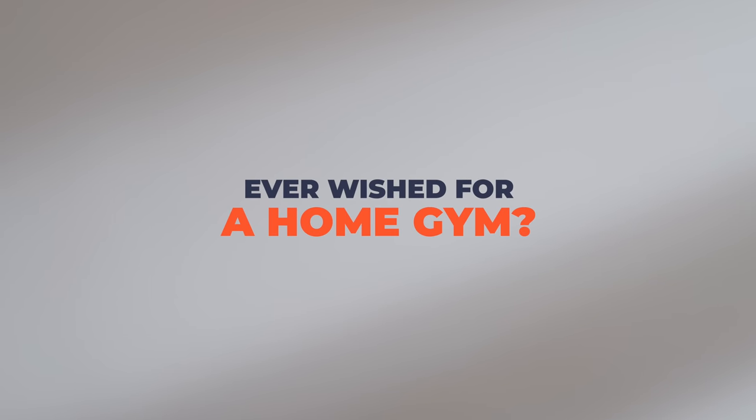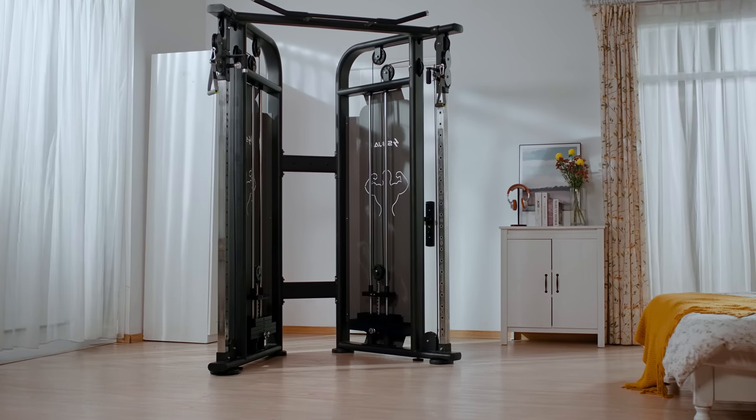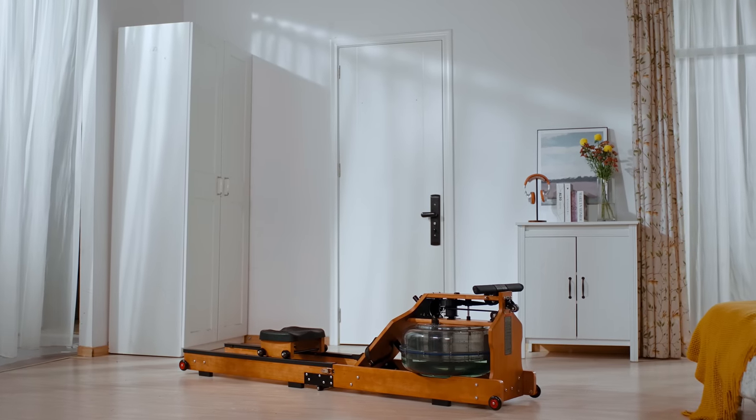I want to work out every day. Everyone thinks they should work out often, but only few actually do. Working out shouldn't be so limited by your space nor time.